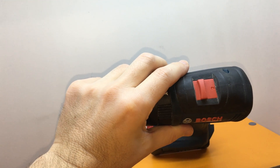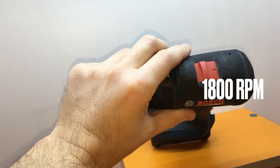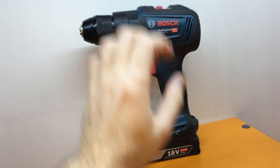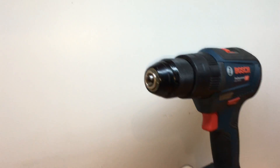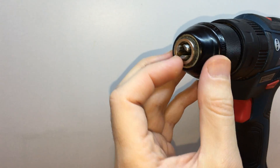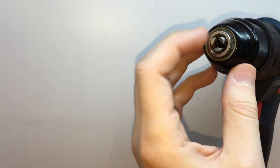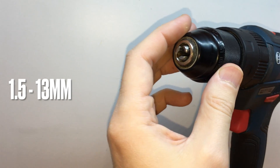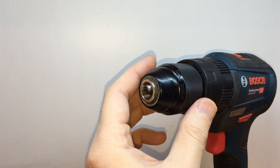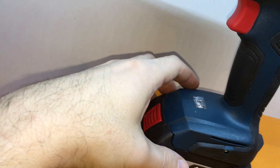The second gear can give you a maximum of 1800 rotations per minute (RPM). The second big advantage is the chuck — it's metal, and you can use drills and screwdrivers ranging from 1.5 millimeters to 13 millimeters. You may find this indicated here on the chuck.